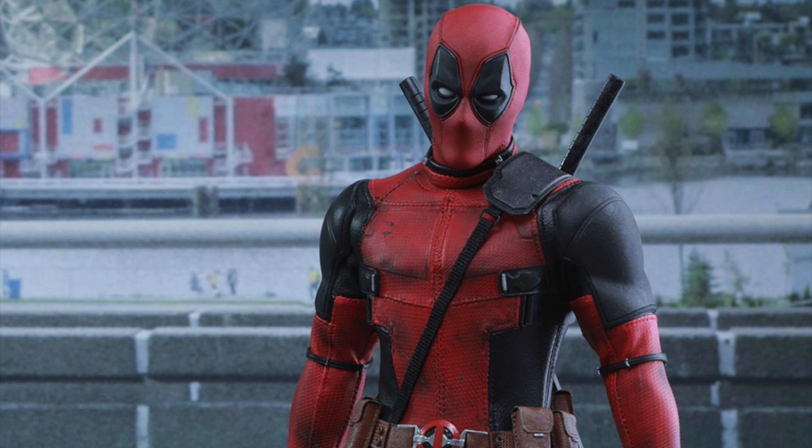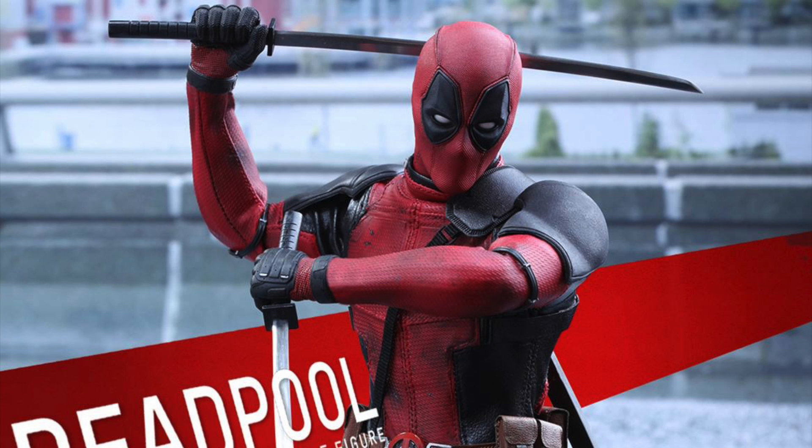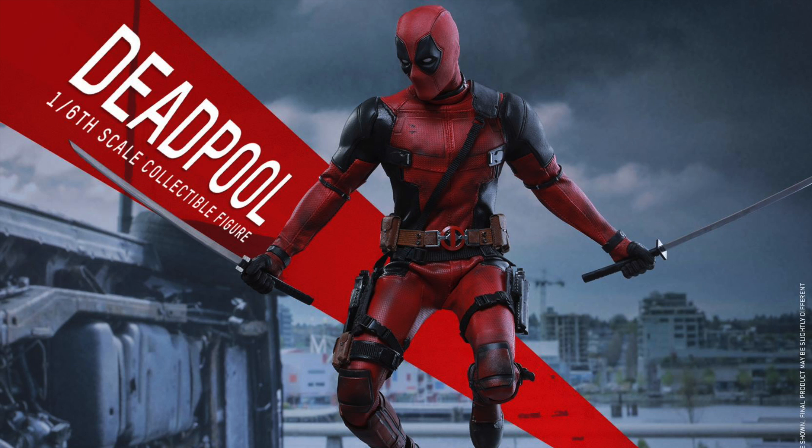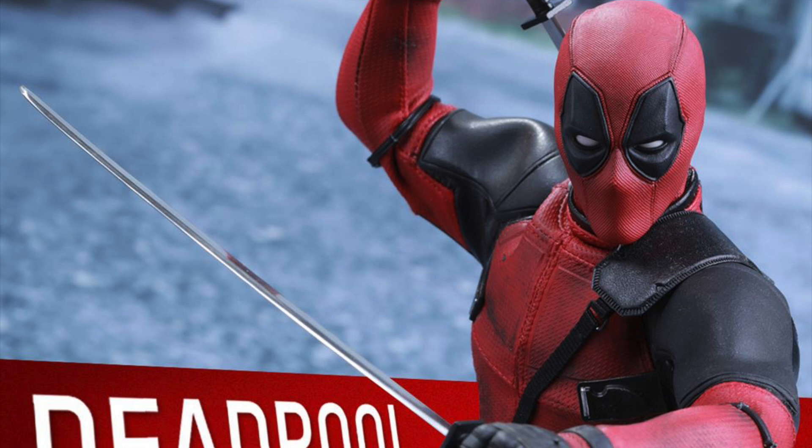It really kept the comic accurate while making it a real-life movie design, so I really like that a lot. It looks really great — it has 12 interchangeable hands: a clean pair of fists, pair of relaxed hands, katana holding hands, gun holding hands, finger pointing hand, thumbs up right hand, and an okay sign left hand. You also get a dagger, two metal katanas, two pistols, two shurikens, plus a pair of katana sheaths and a stand.